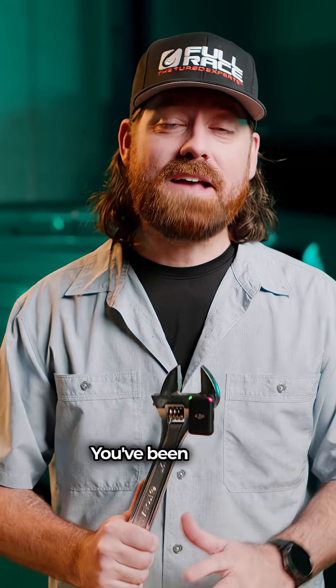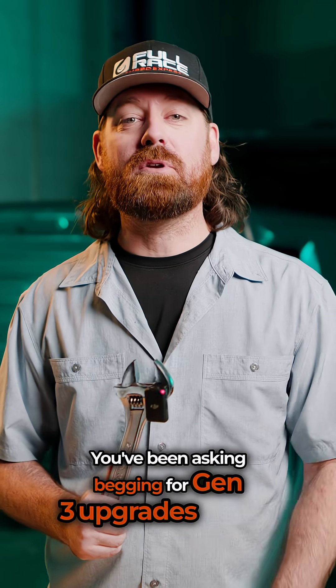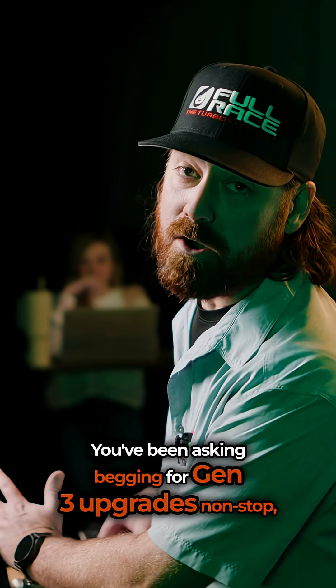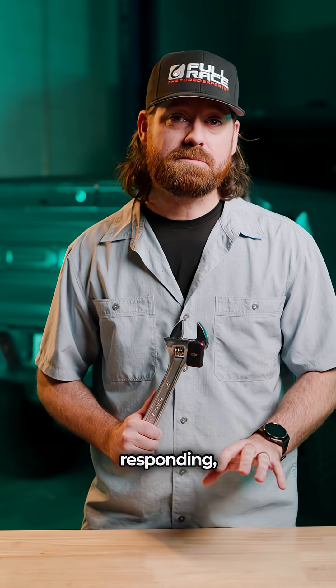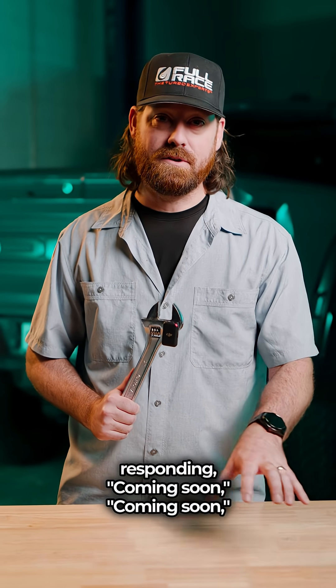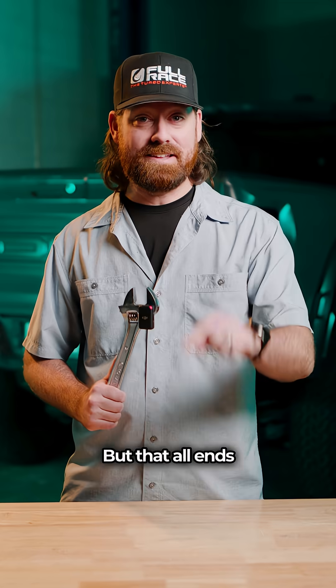All right, you guys win. You've been asking for Gen 3 upgrades nonstop, and our poor social media girl has been out here fighting for her life responding 'coming soon.' But that all ends today.